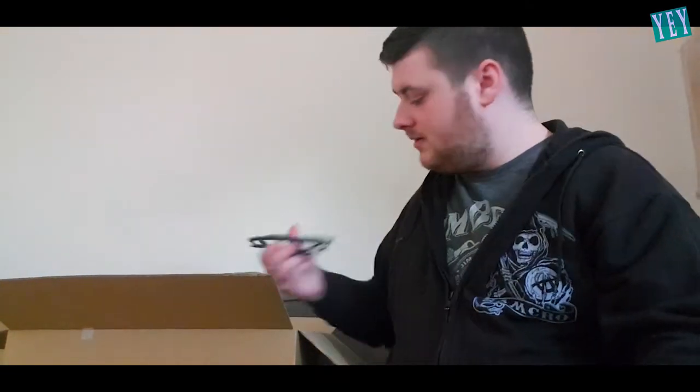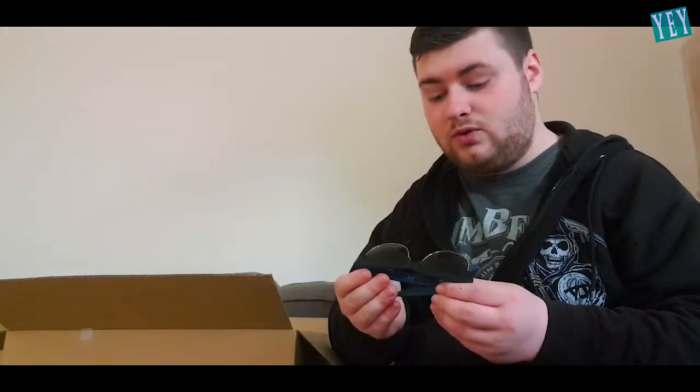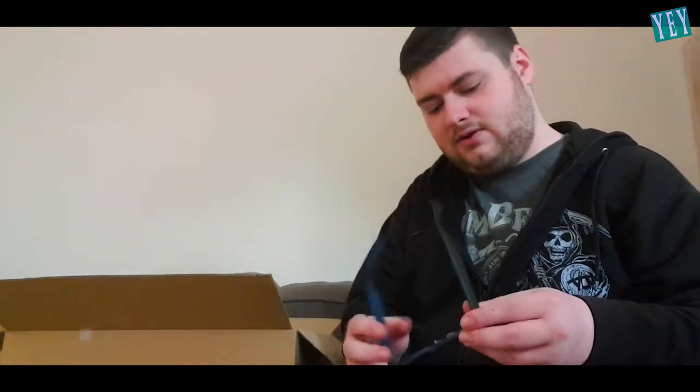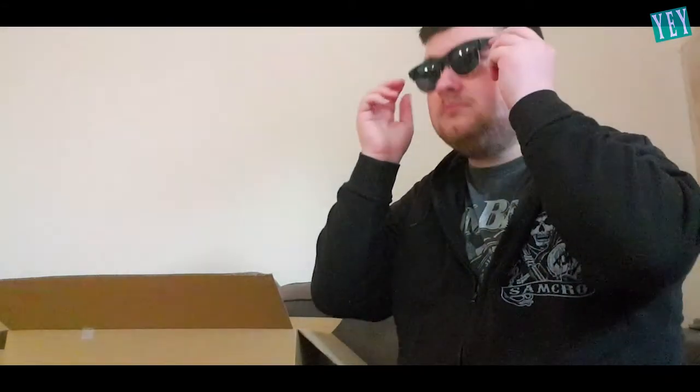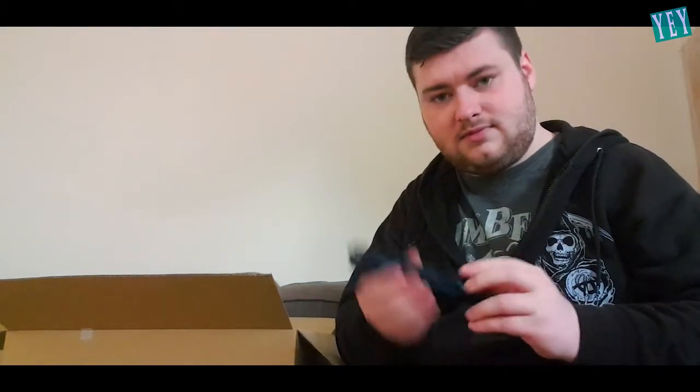What else have we got here? We have a pair of sunglasses. I don't know if these are worth anything. I'll do some Googling later. I don't even know if they fit me. They fit me, kind of. These aren't too bad, so... Thank you.